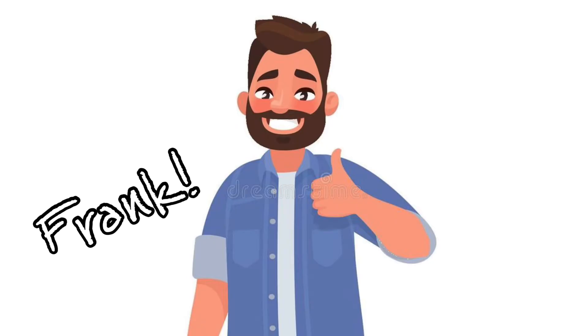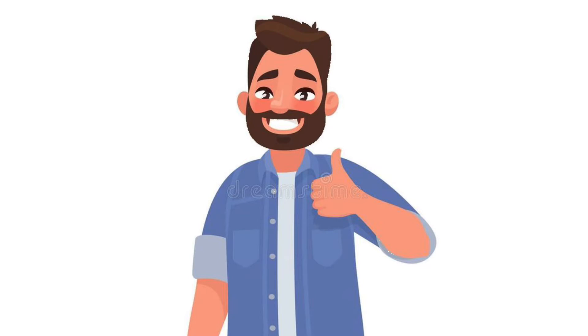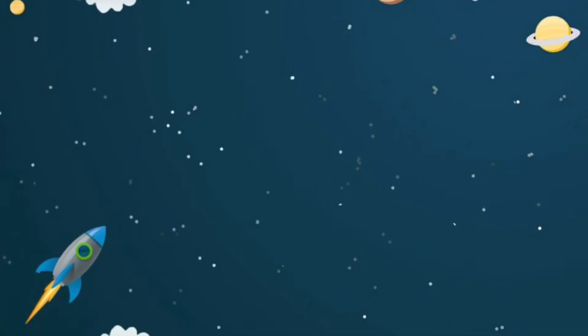Hi guys, this is Frank and I'll be sharing the devotional with you this week. You might remember me as the guy who brought in all the candy during children's story. I hope you guys enjoy the stories. Nailed it.